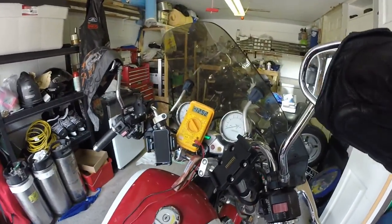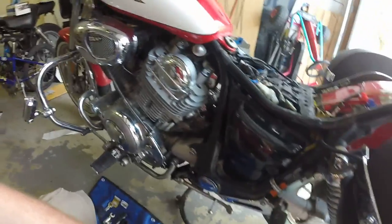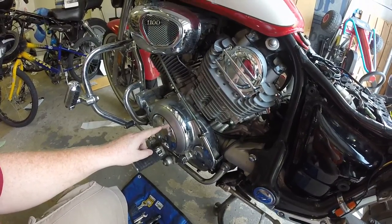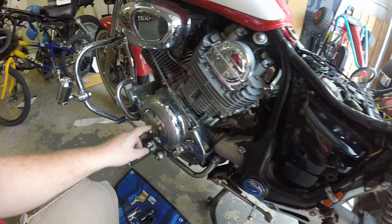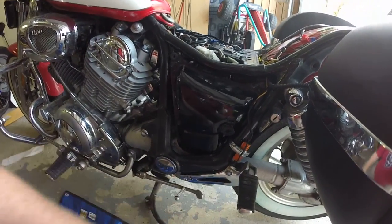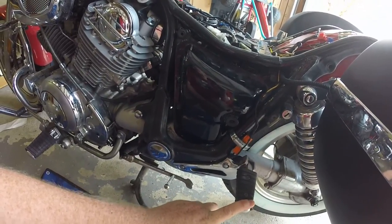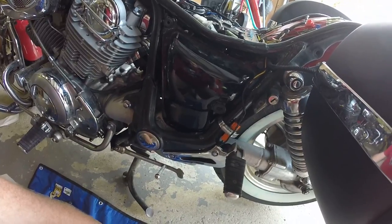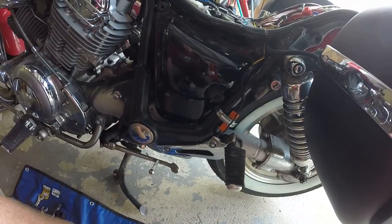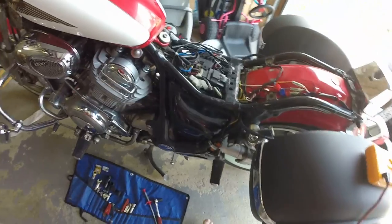No good. So your charging system is made up of two components: your stator, which is in here — meaning I have to take this whole thing apart to get at it — and your rectifier, which is behind your passenger peg on the clutch side, the left side of the bike. The rectifier gets hot because it's essentially just a series of resistors and diodes.